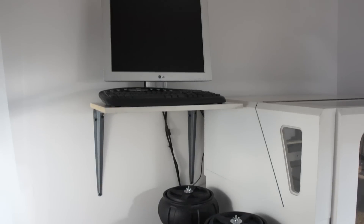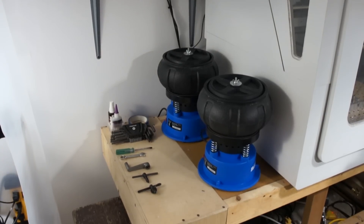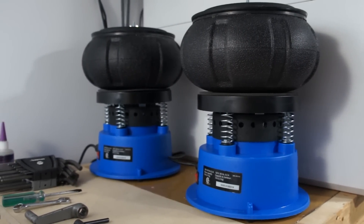Another change I made to the shop is I moved the computer that controls the mill and the CNC router — moved the monitor and the keyboard up on a little shelf to give myself extra space, and underneath I put two tumblers. Initially I wanted to go with rotary tumblers, but the one I want is about $600 Canadian, which is a little steep right now. I could spend that $600 on other things that will better optimize my time, so I decided to try vibratory tumblers.